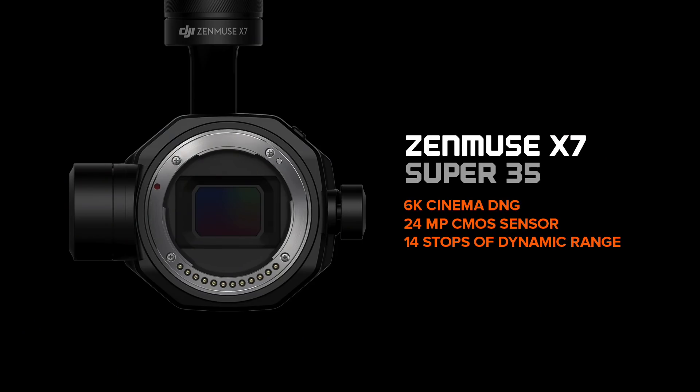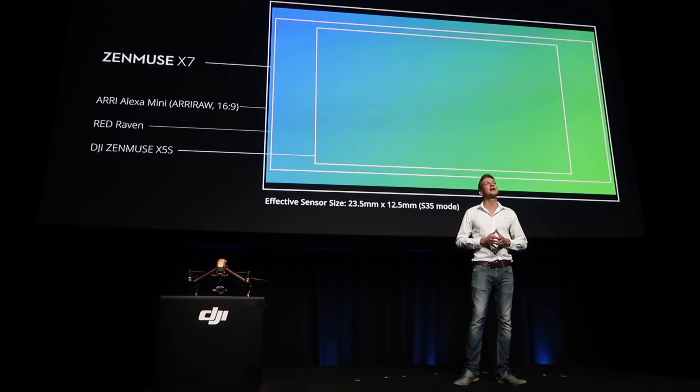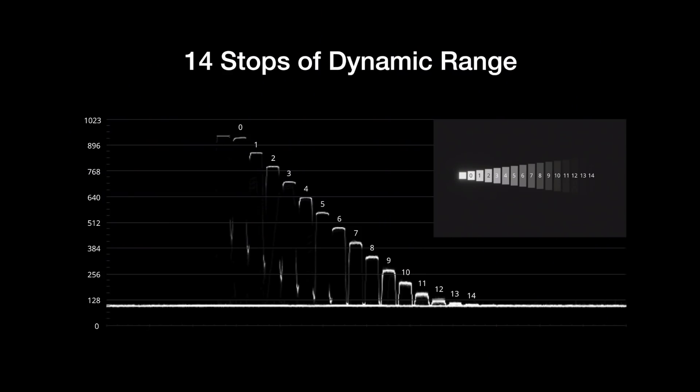There's a little promo that DJI put on of some footage shot with the X7. The Zenmuse X7 is a new Super 35 sensor, so it's a lot bigger than the X5 which was the previous sensor. This one now shoots 6K and has what everyone's talking about as the biggest deal — 14 stops of dynamic range.